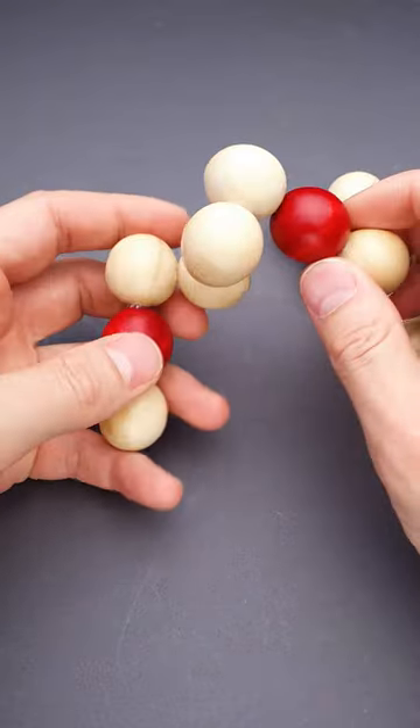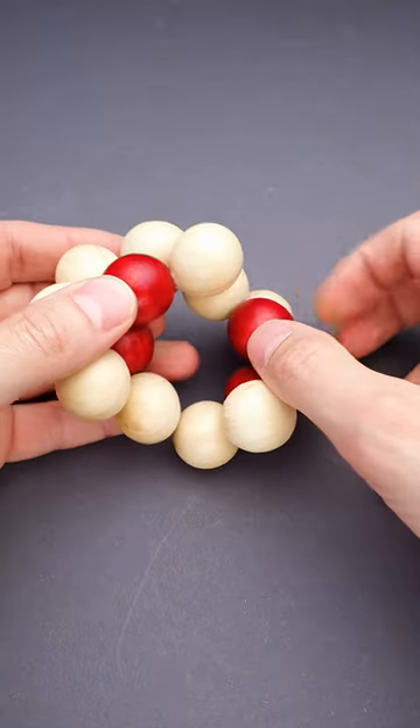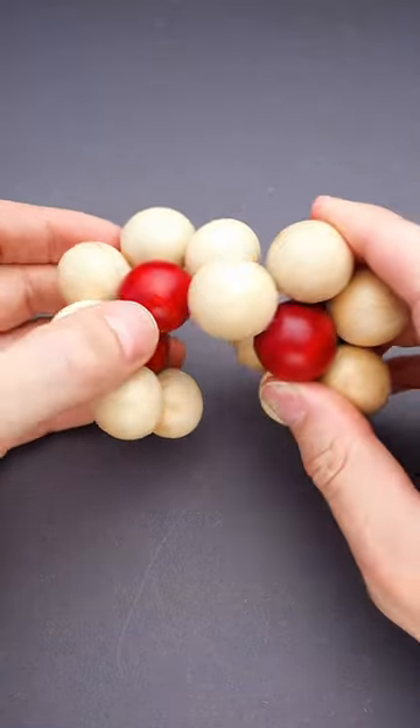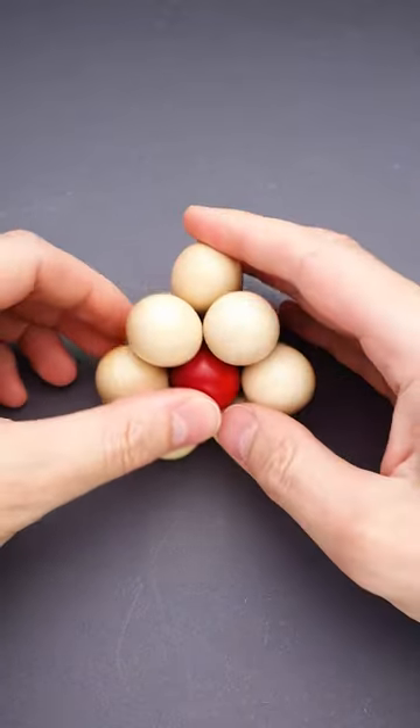The actual solution looks the following way. You grab two parts and put them like so. Then you add two more parts and put them in exactly the same way. Now you put the two halves together and the puzzle is solved.